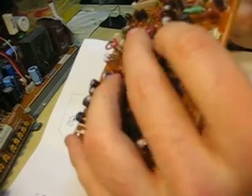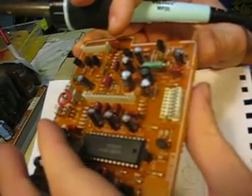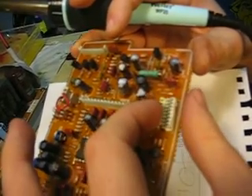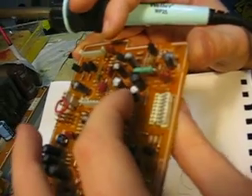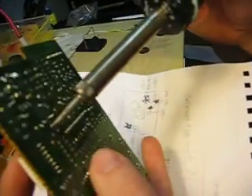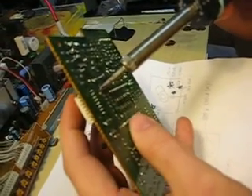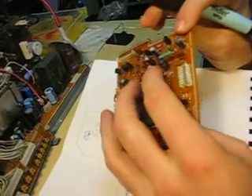Before you take it out, note the side that is negative. I usually don't trust the side that's printed on the PCB showing the negative. I like to be safe and see exactly which side the actual capacitor says is negative and positive. That way you'll be 100% sure that after you put it in you won't have any trouble.